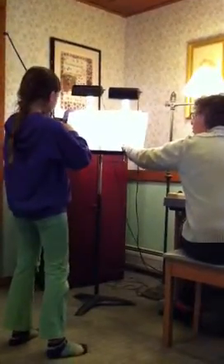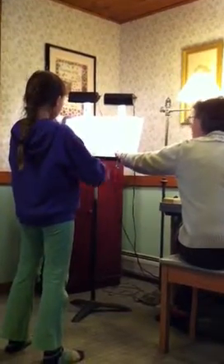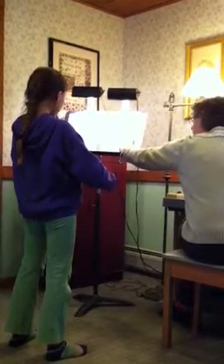Now it's down, up, up — all in a row. Down. Next note, lower. And then all in a row.